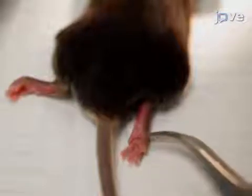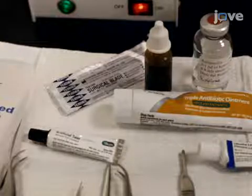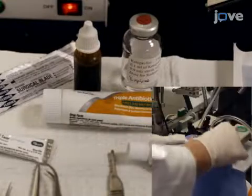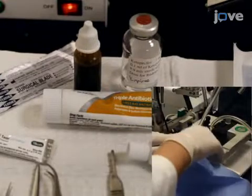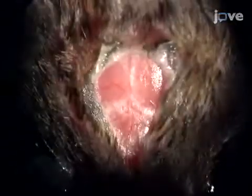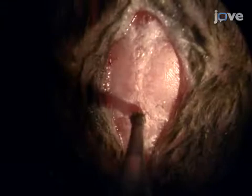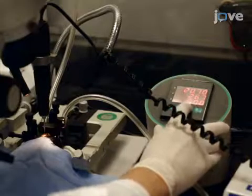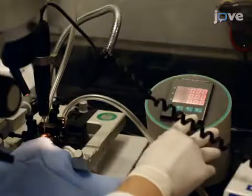Next, confirm the anesthesia by giving a foot pinch. Then apply artificial tears to lubricate the eyes. Subsequently, swab the shaved head with povidone iodine and lidocaine. Now make a small incision along the scalp midline. Dry the skull with a swab and apply hydrogen peroxide to help visualize the bregma. Using a dissecting scope, locate the bregma on the skull and place the drill bit above it. Set the digital stereotactic coordinates of the x, y, and z planes to zero.